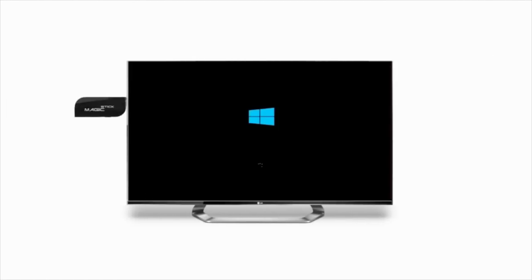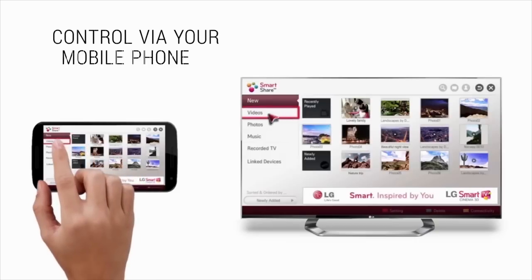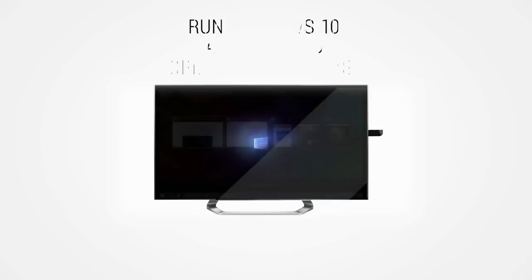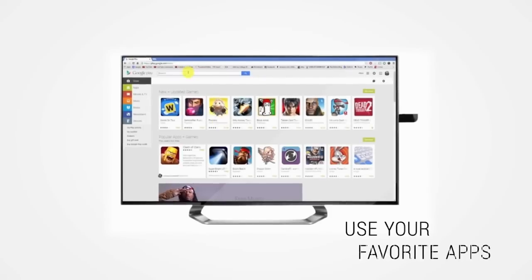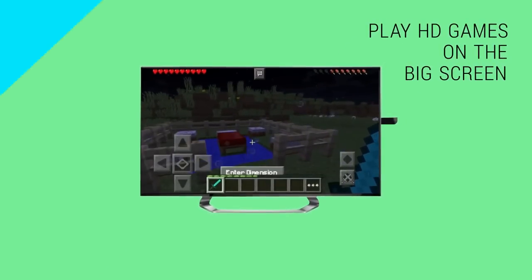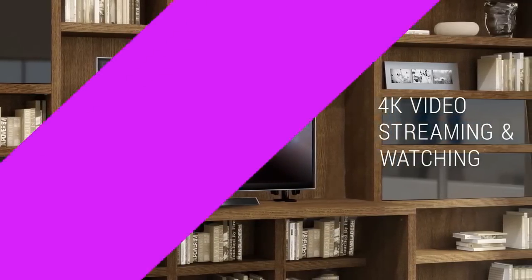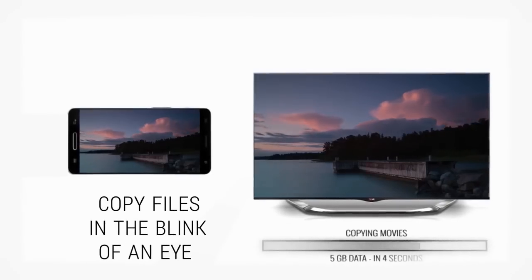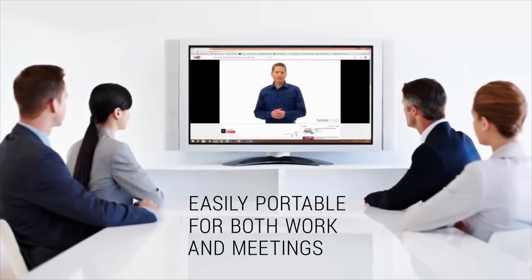Transform your TV screen into a powerful computer that can do virtually anything. Control your Magic Stick using your mobile phone. Run Windows 10 and Android. Use your favorite apps. Play HD games on the big screen. 4K video streaming and watching. Shop online on your TV. Copy files in the blink of an eye. 5K video streaming. Easily portable for both work and meetings.